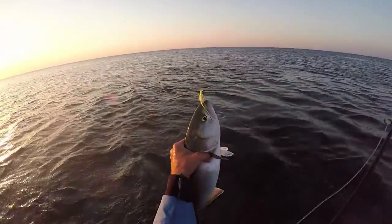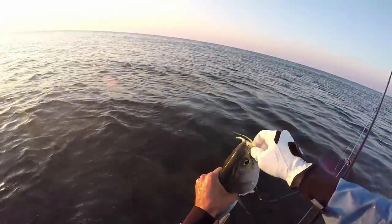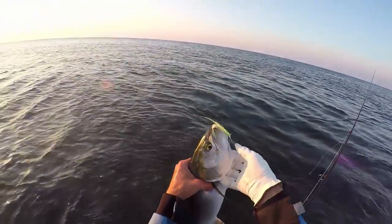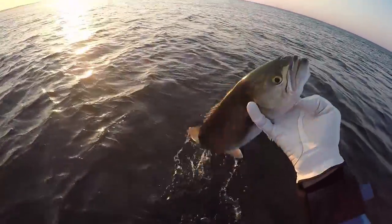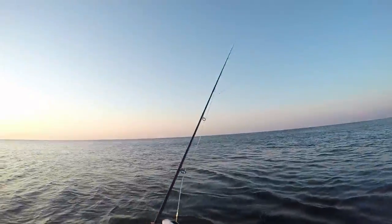Spitting up sand eels. About a five-pounder, maybe four pounds. He does not want to let go of that fly, and I don't even have a barb on the fly. See you later, bud. Alright, let's get after that gator.